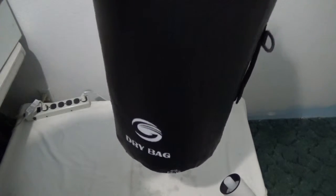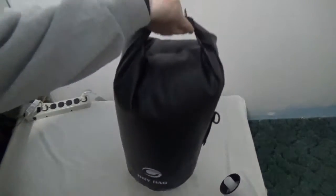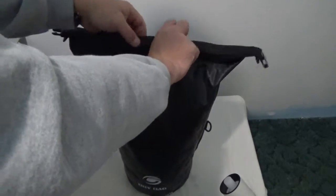So we're going to take this inside and see if my clothes are still dry or not. There you can see still wetness all over my dry bag. So let's open this thing up and see if the contents are dry.